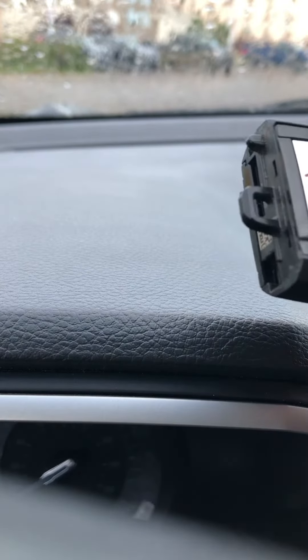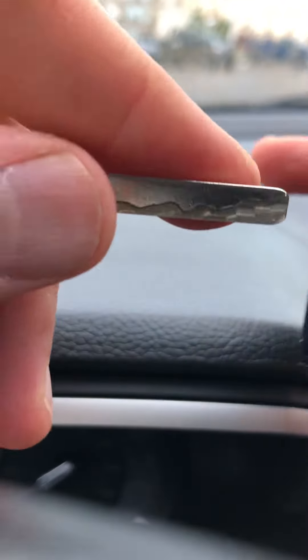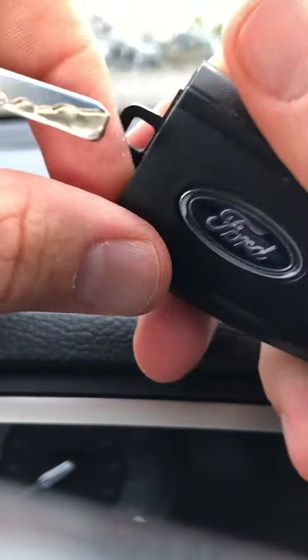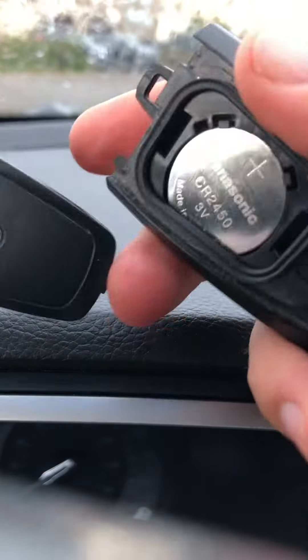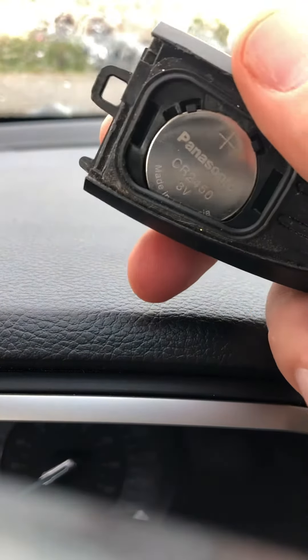Then you can actually use a screwdriver, or you can take this key fob and you'll see there's a little spot right here. You can peel it back with the key and crack the back of this open. This little tab here — apply some force. You aren't gonna break it; you're actually gonna take that off. I just clipped that right off. Felt like I was gonna break it but you don't — just pull it off.